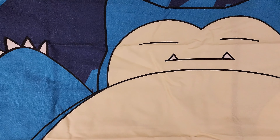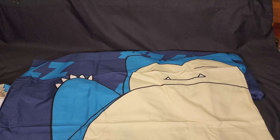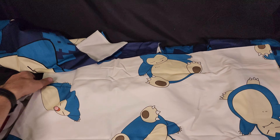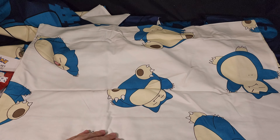So here we have — I can't zoom out while filming — so let's get that arranged and try and move the camera itself. There we have the front of the pillowcase, a bit all over the place, but there we go. And then on the back of the pillowcases we have our white with Snorlax.